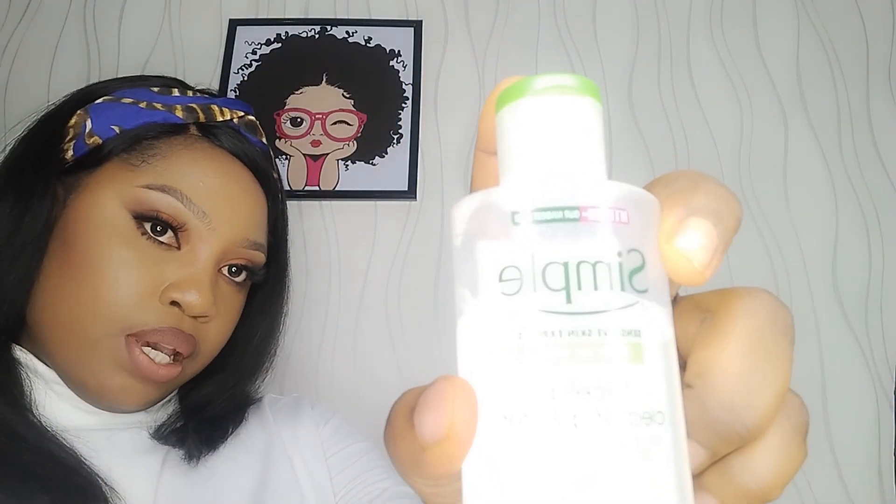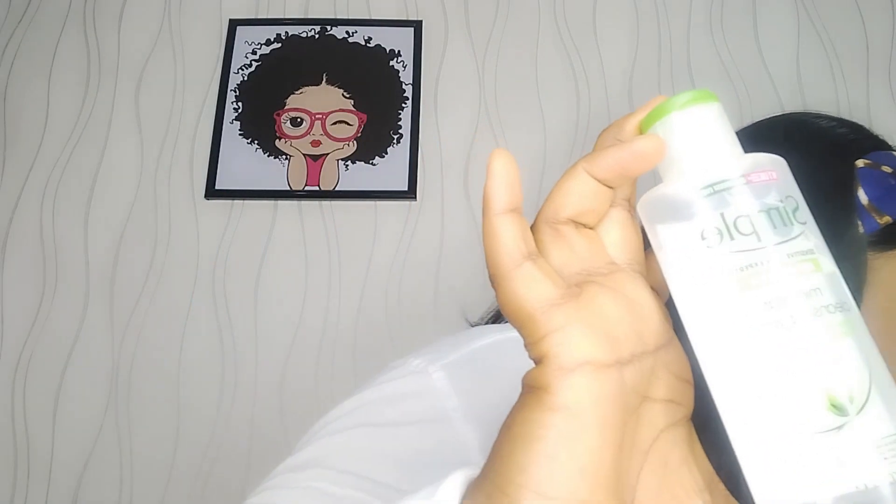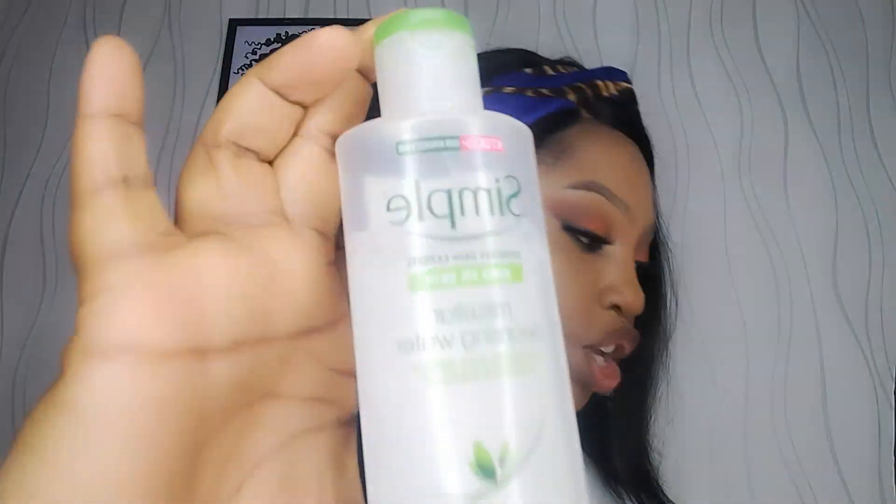Our products are here and I'm going to show you these very affordable products you can get at any regular mall, store, or makeup shop. Our first product is a micellar cleansing water — you can see it here. Use this to cleanse your face. This retails for about four to five thousand, maximum. It's very affordable, simple, skin-friendly, and very mild — does not cause any irritation.